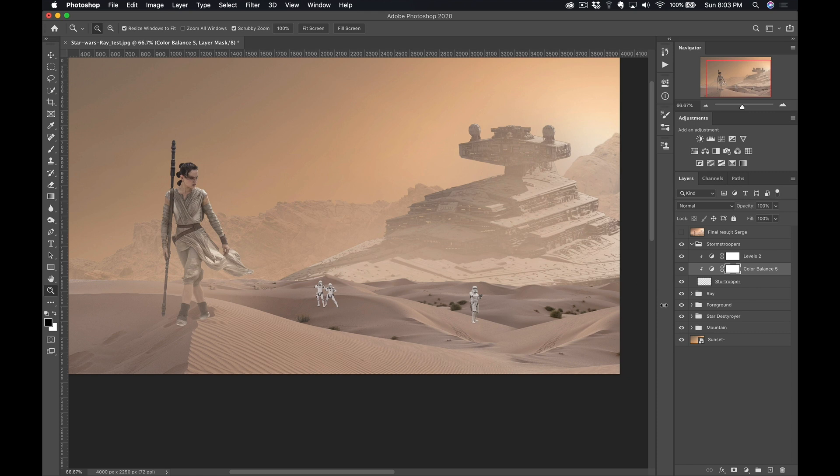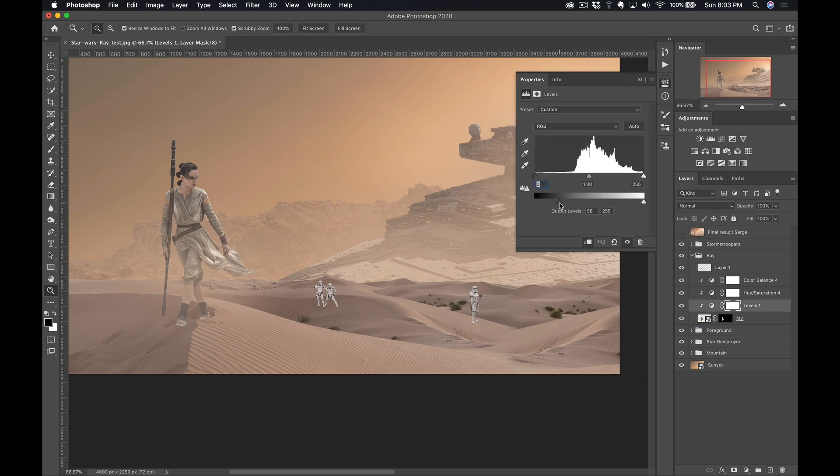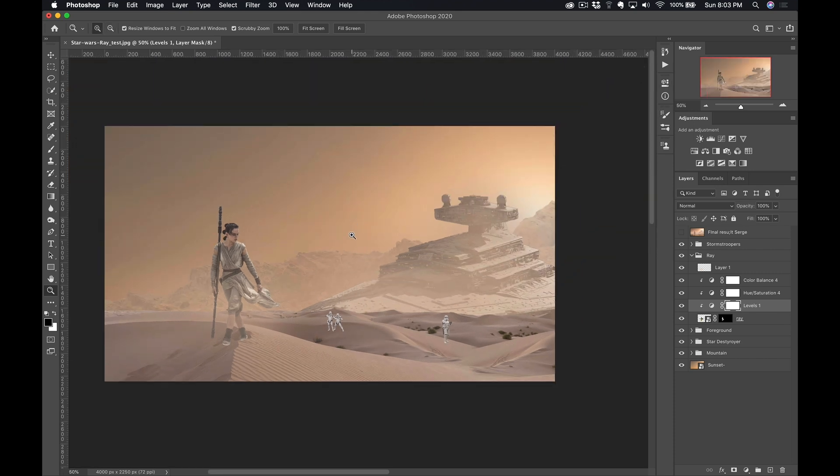Now everything kind of matches a bit better. I still think Ray has a little too much contrast, so I can go back to Ray — and because it's non-destructive, I can click on the levels adjustment and make her even a bit brighter, play with the levels here. Something like that. We'll also do some final touches and add some shadows — but that's pretty much what I wanted to teach you in these episodes. We extracted everything, we color corrected everything. In episode three, we're gonna add the shadows, do the final touches, and get this as a final result. Don't forget to like, comment, and share this video — and the force will be with you. See you in episode three next week!